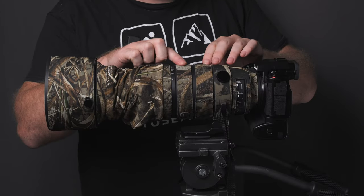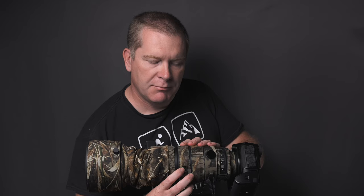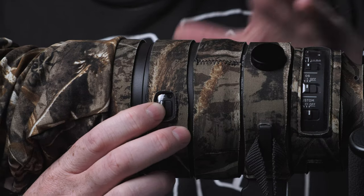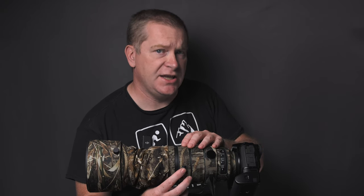Moving up to the next strip, we again have a little plastic window for the focal length lock. Unlike the controls strip, this one actually isn't hard to work with. I've been able to lock and unlock my lens pretty easily through this little window, so this one hasn't been an issue.